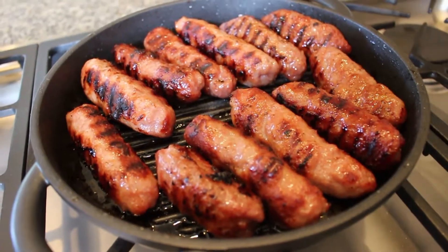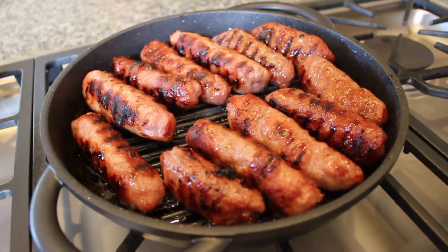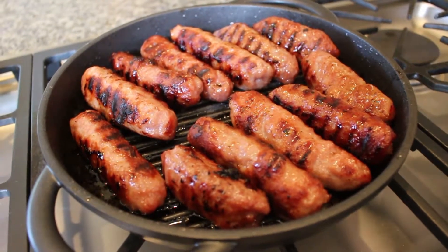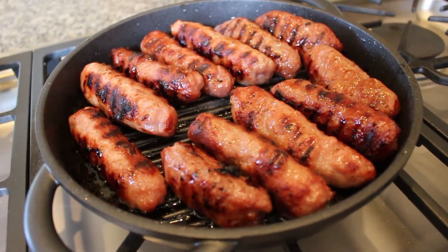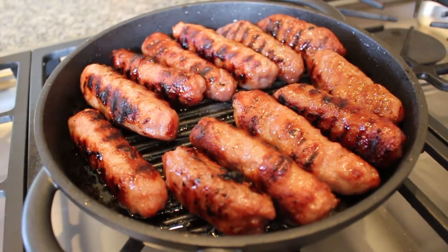So this is our sausage right here that's done — that I made at home. It didn't have the right coloring, which is why I'm using this store-bought barbecue meatball that I made into a sausage roll.